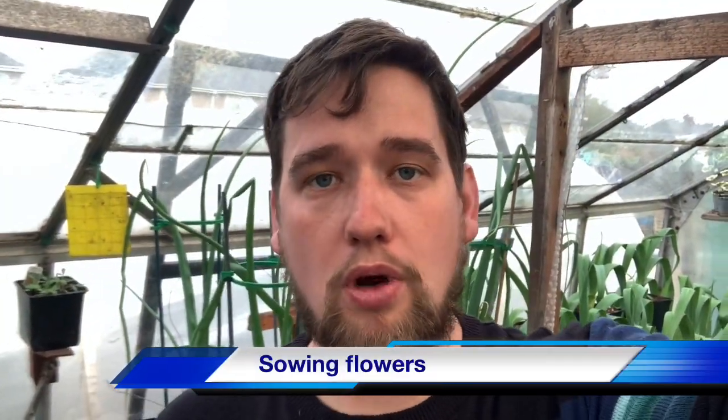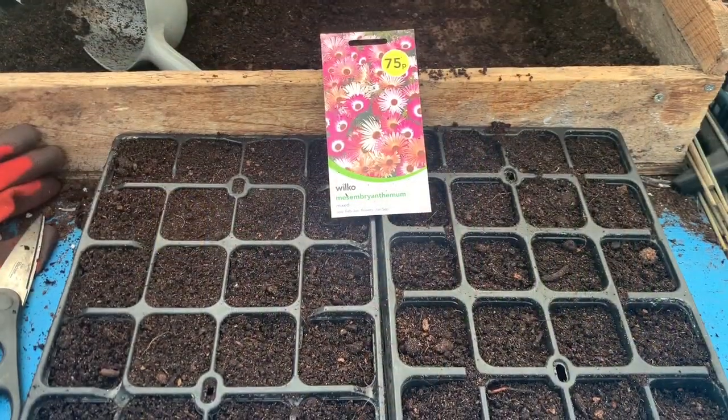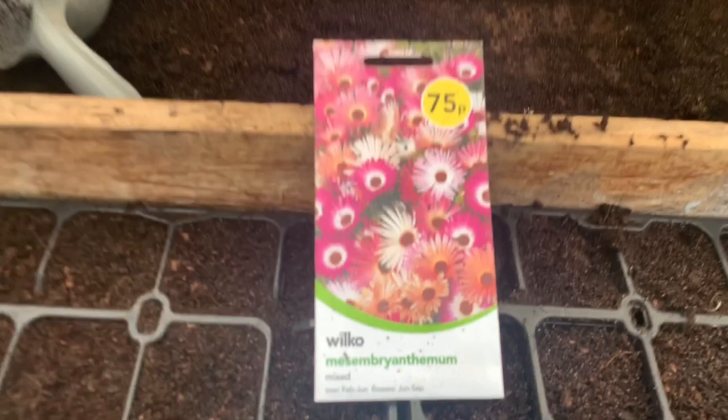One more task before I go — I'm going to sow some flowers. These are really nice flowers that open for the sunshine and close on cold nights — they follow the sun amazingly. I'll show you how to sow them.